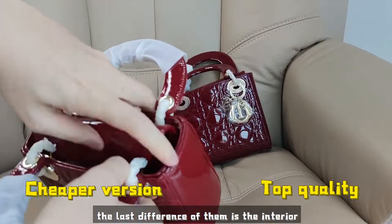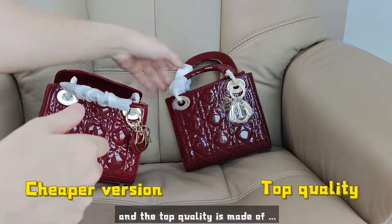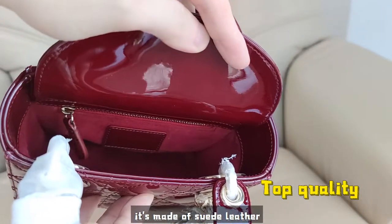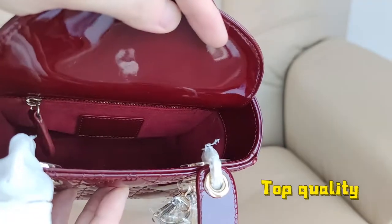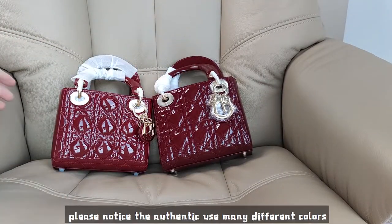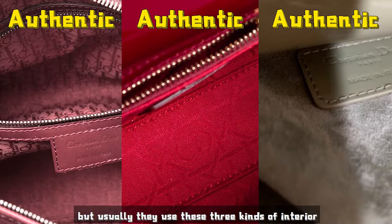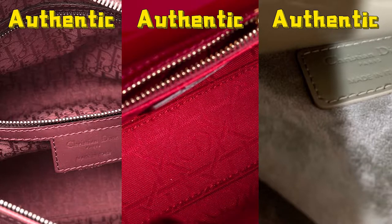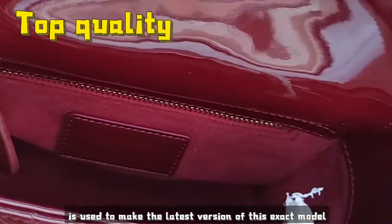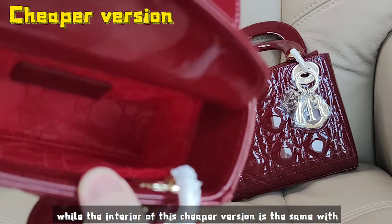The last difference is the interior. This cheaper version is made of a fabric lining, and the top quality is made of suede leather. Which one is correct? The fact is, both of them are correct. The authentic uses many different colors and interiors — usually three kinds. The suede leather is used in the latest version of this exact model, while the interior of the cheaper version matches the older authentic version.